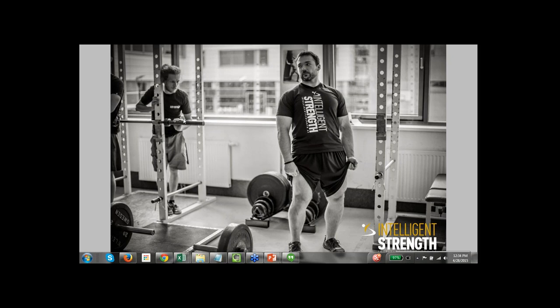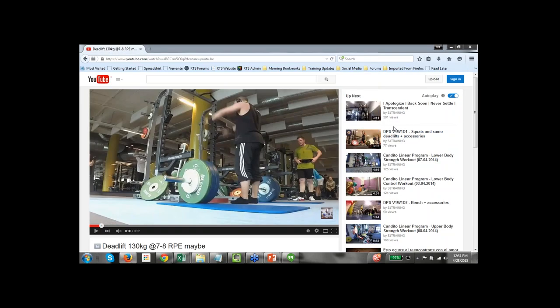That's it for the questions we have right now. We're going to jump over here and check out a video — we want to review this deadlift video for technique. It says the deadlift is feeling heavy even at this weight, so we'll check it out and see what we can see.